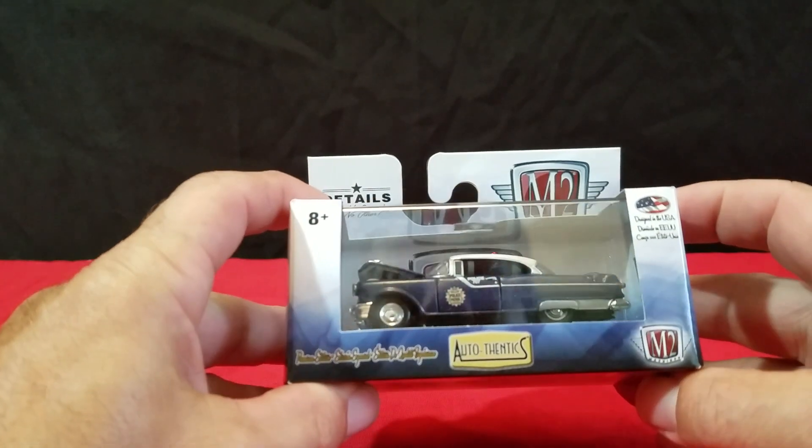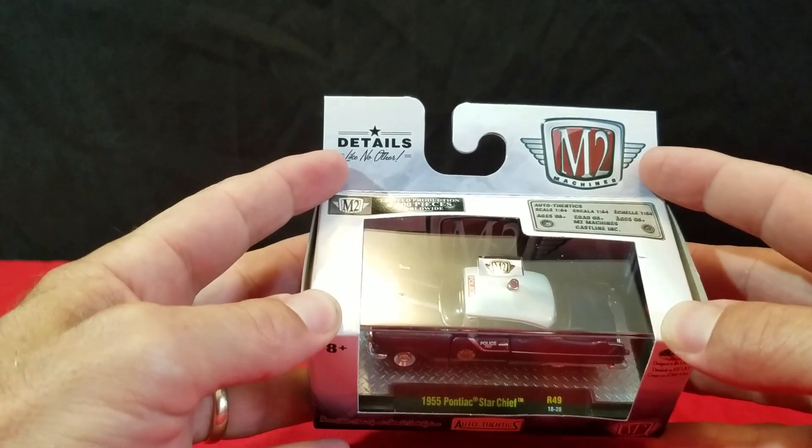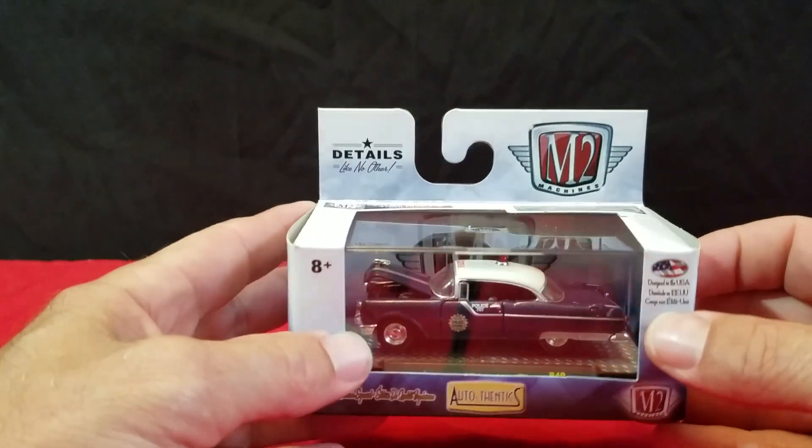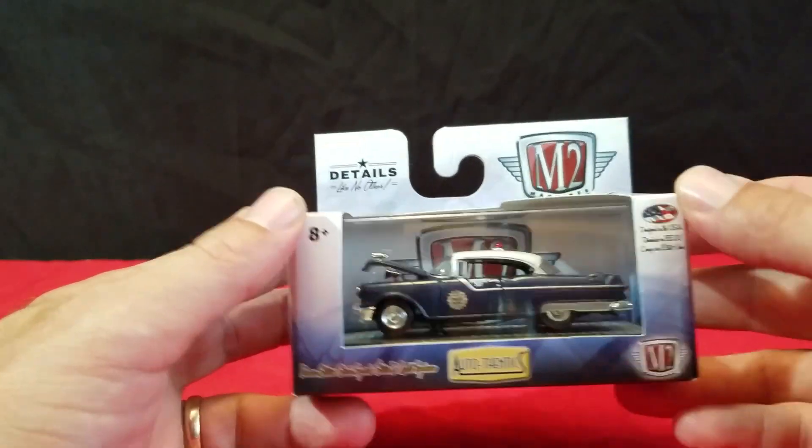They're just so delicate, and with having kids, you can't have stuff too delicate because then they want to break stuff up on you. So I found a couple of M2s that I thought were pretty cool.